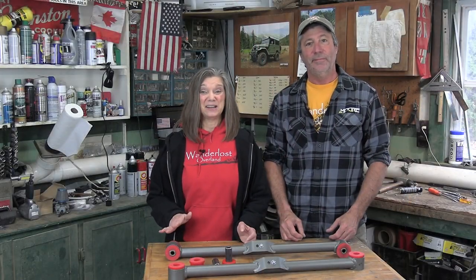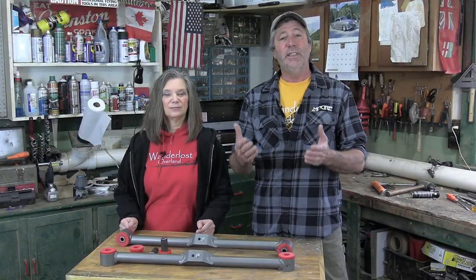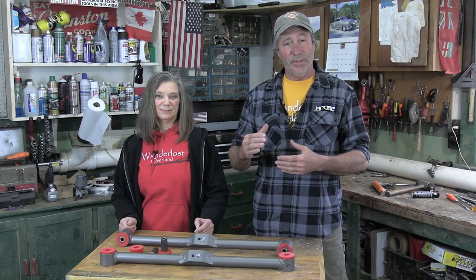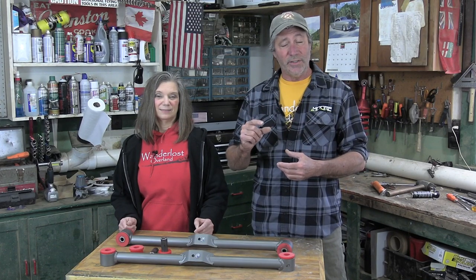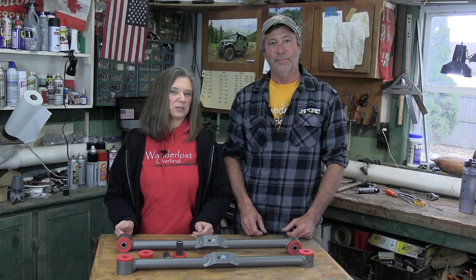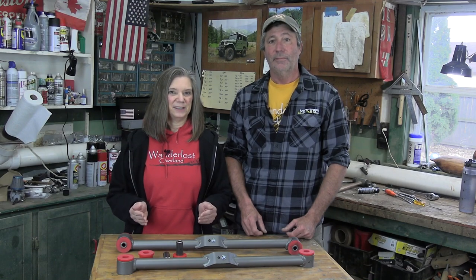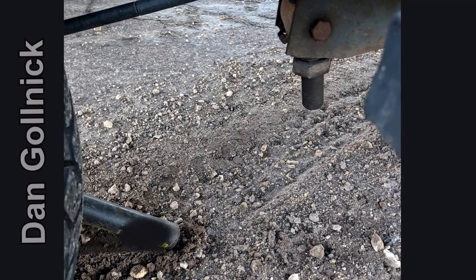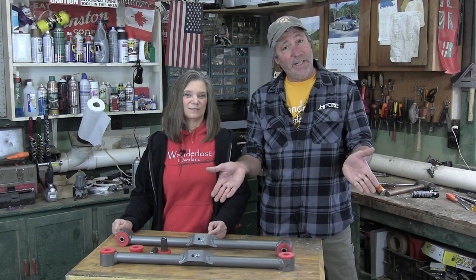We wanted non-adjustable links. Adjusting the pinion angle after a three inch lift really isn't necessary — there's no solid evidence that shows this slight angle change causes any long-term negative effects. The biggest reason we don't want adjustable is the constant attention the lock nuts need. They loosen up, and when they do, the threads cut in the bar and joint are allowed to bang against each other. Over time those threads will completely wear out and the joint will actually come out of the bar — not a good thing to happen when you're driving.